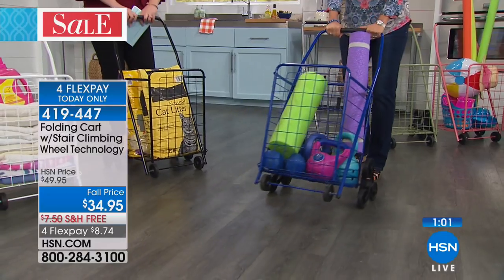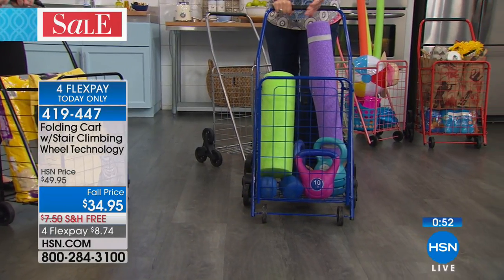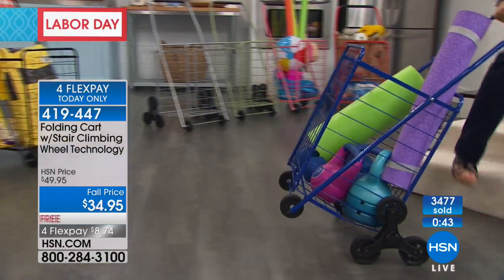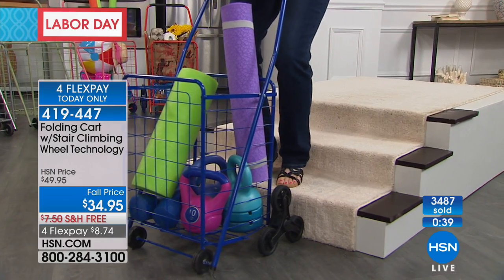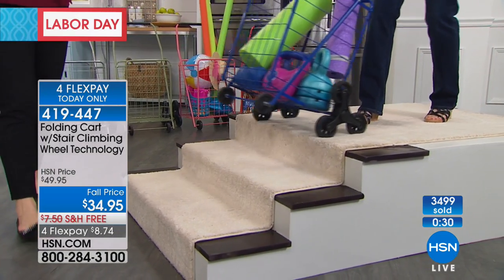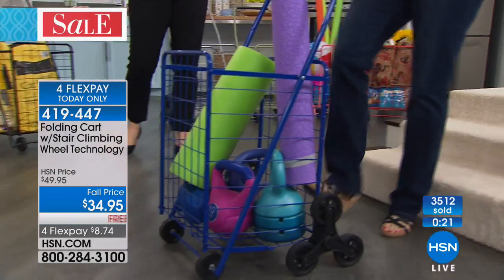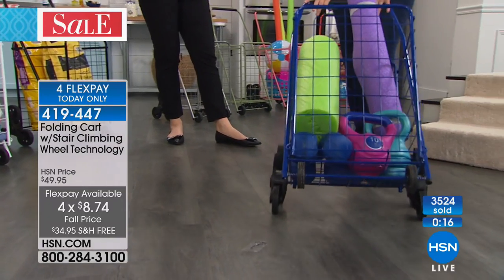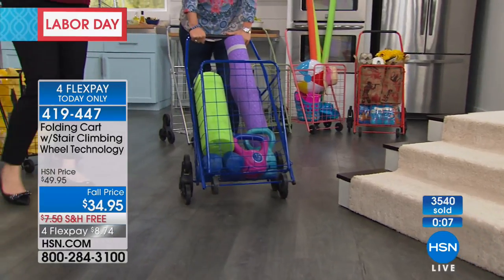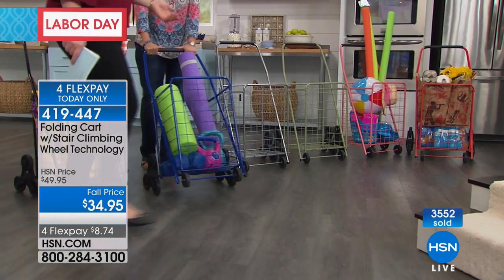No touching germy carts — this is sanitary since it's yours. Yoga mats, kettlebells, weights — great way to store and transport. Gardening dirt and potting soil too. Over 3,500 have already been spoken for today. Four FlexPay is good only till midnight tonight, plus free shipping. $8.74 on four monthly installments on your credit card. Mulch, raking leaves into a bag to tote to the trash — the uses are truly endless.